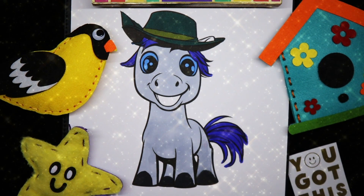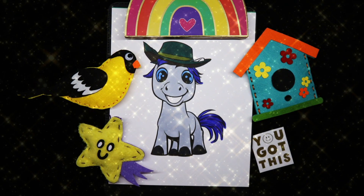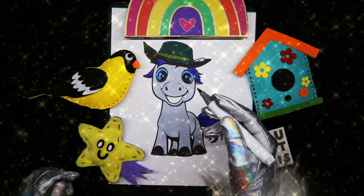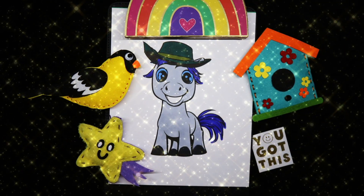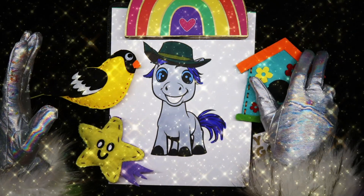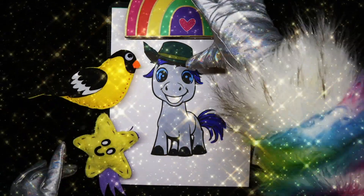I'm going to leave his smile white, but I did miss a little spot up here where his ear is. And well, there you have it, my unicorn friends. One really cute horse wearing a hat.